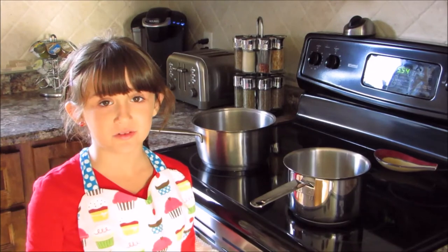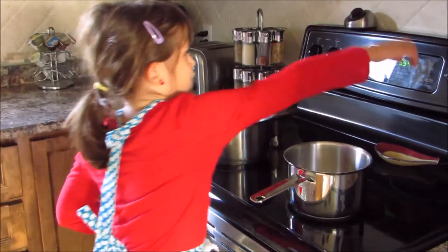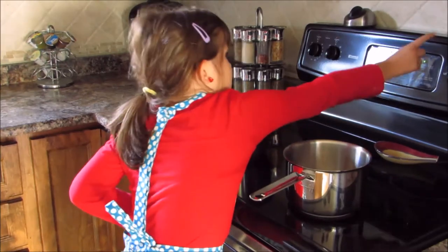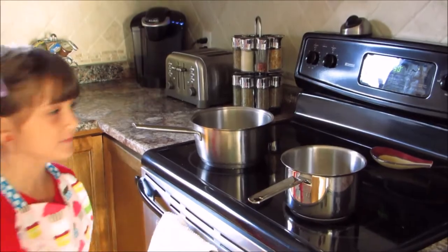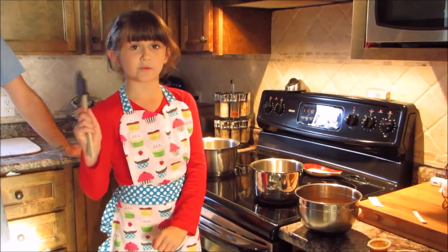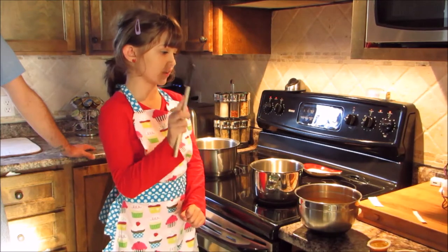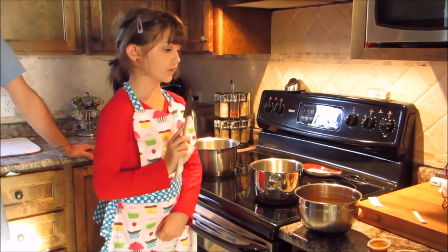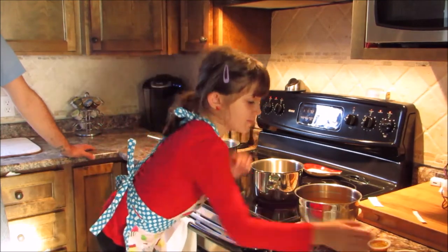Now that you know all the ingredients, we must turn on the oven. So now we must pour the chicken stock into the pot, and then after, the chicken bouillon.